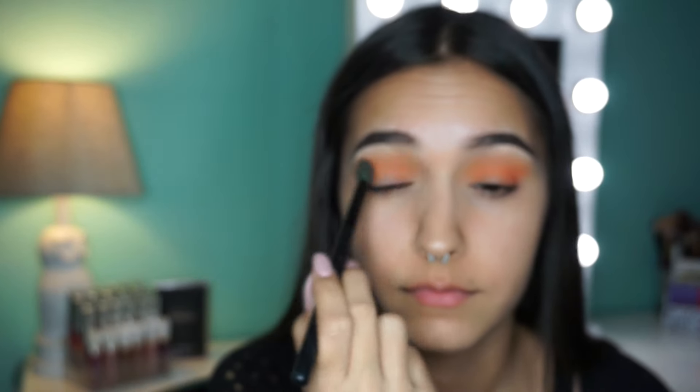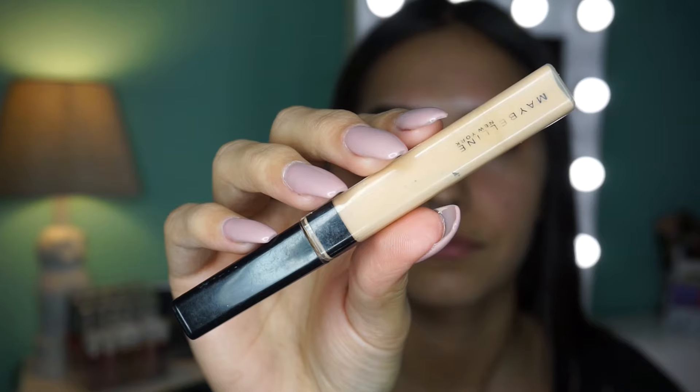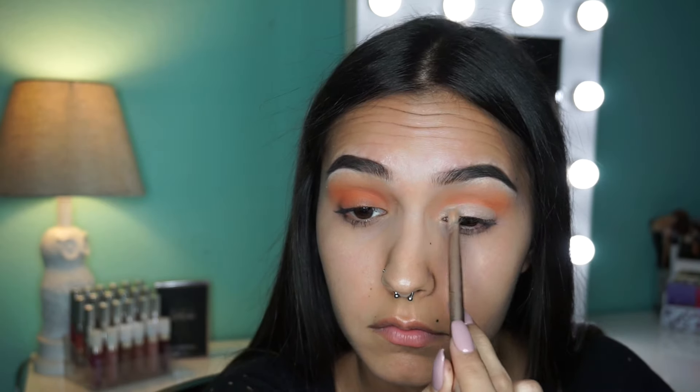Here I just took that same brush from the transition shade and I'm just going through and blending everything out so it's not as harsh. Then I took the Maybelline Fit Me concealer and this brush from one of the Naked palettes, and I'm kind of not cutting my crease but creating a blank canvas so that I can place the glitter, and it's gonna be pretty vibrant.